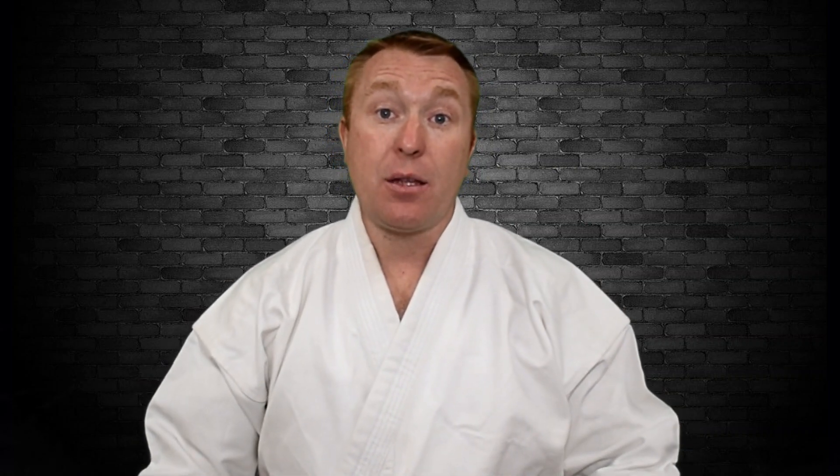Thanks for watching. I hope you really enjoyed it and got some true value from the video. Don't forget to like and subscribe — I really appreciate that. Check out all the other videos available, and you can also head to bookeyebloke.com where you can check out the premium videos and the other resources I've got. I look forward to seeing you guys on the mat.